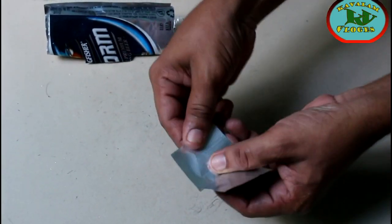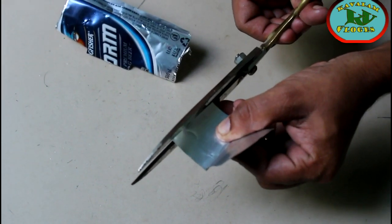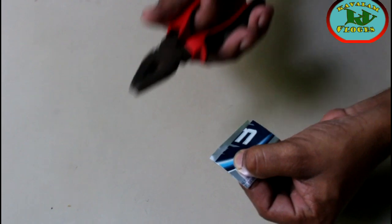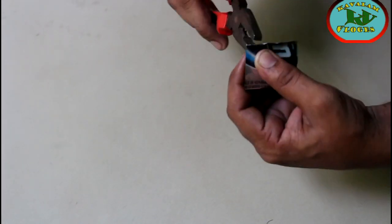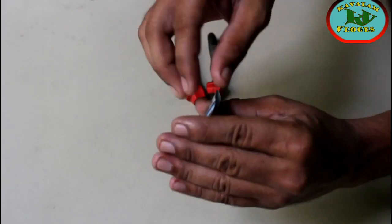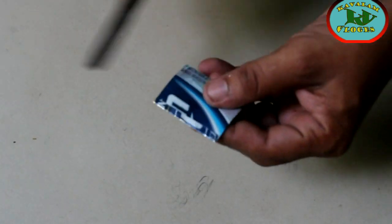Now we have to cut the diaper for 5mm. As I am doing this, I will show you how to do it. Here is another tool — that is the tool, here is a tool.